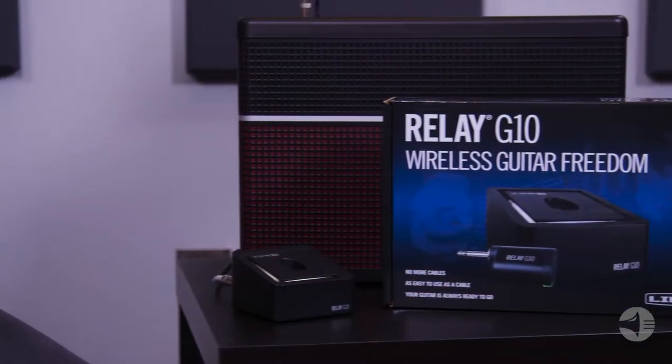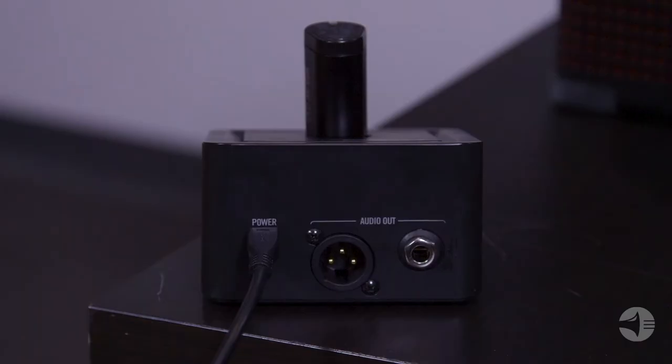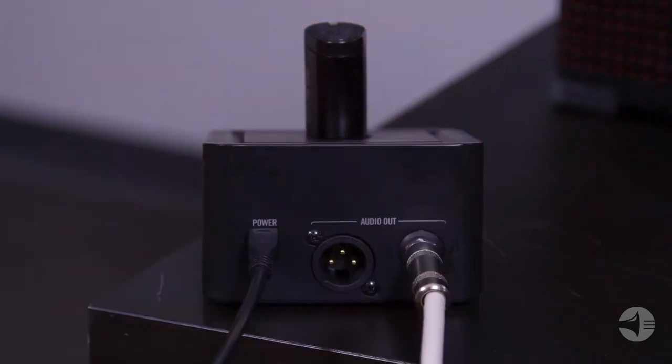Hey, what's up friends, this is Tony from Line 6. Today we're going to give you a rundown of the Relay G10 wireless system. The G10 features an ultra-intuitive and easy-to-use design, making setup a breeze. Just plug in and play.